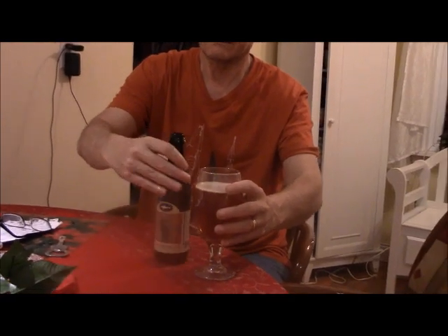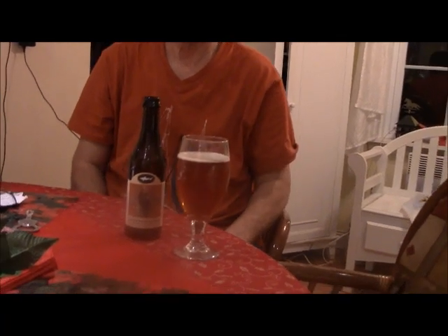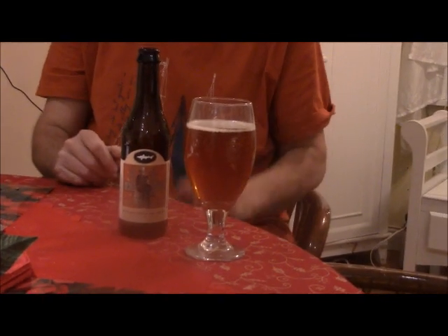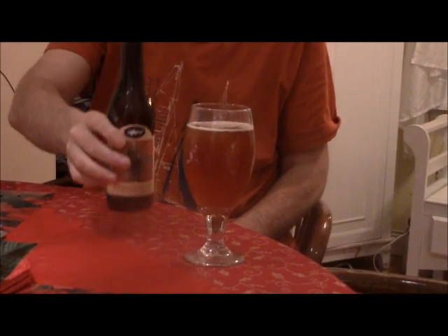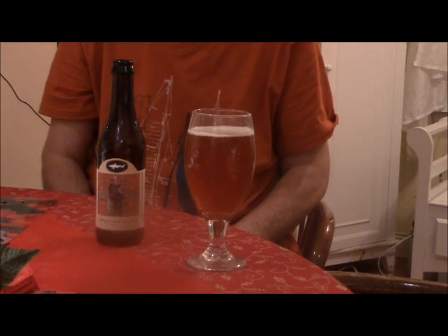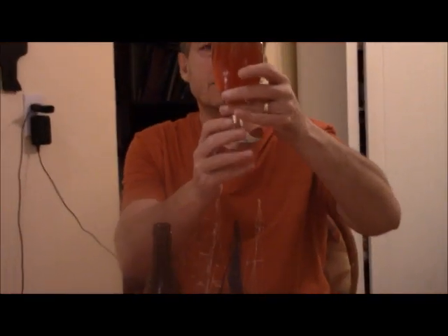There's the nice color. It hasn't got a real major head on it. I see it's bottle conditioned, which I like. So I got just a little bit of yeast in there, and I like that — especially with my wheat beers, I'm big on that. Anyways, all kinds of carbonation in that, so I'm going in for the sniff.